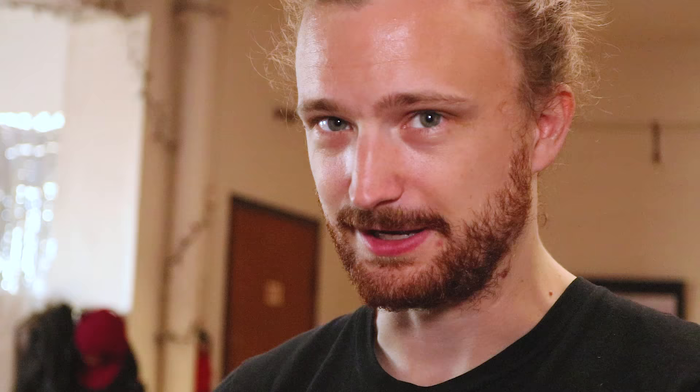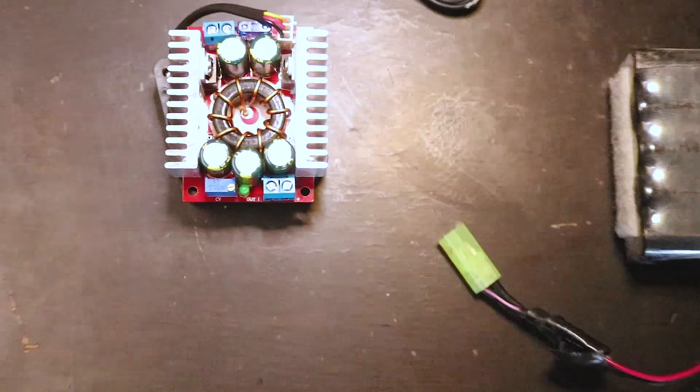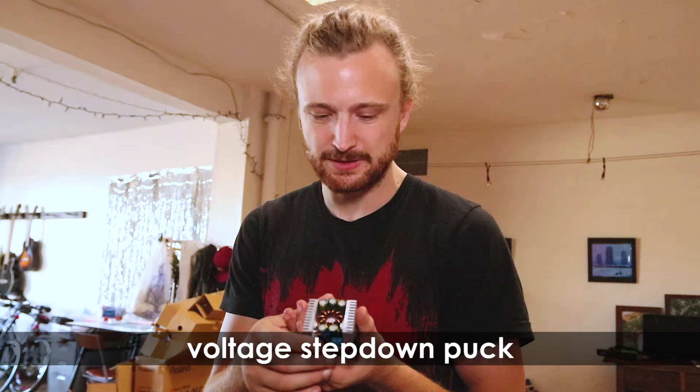Spencer and I came up with a plan. These are 1600 milliamp hour LiPo batteries, and this battery would power this laptop for over an hour. However, this battery runs at 22.2 volts and this laptop requires 19 volts. We devised a little solution: right here is a voltage step-down puck. We're going to feed the battery into this puck, step down the voltage, and then run that into the laptop.